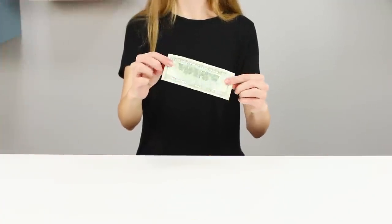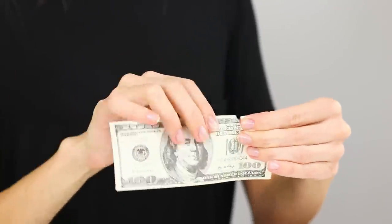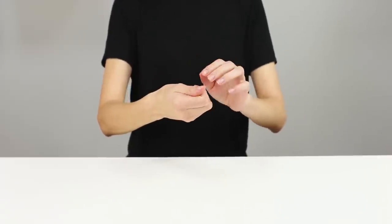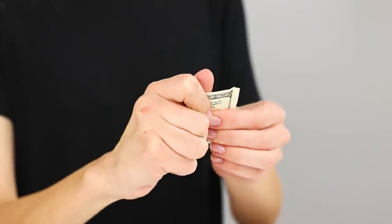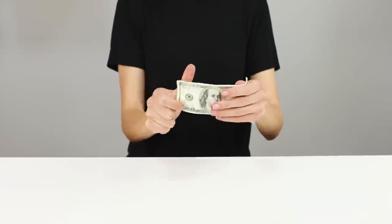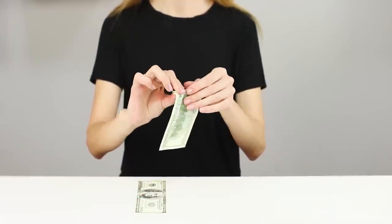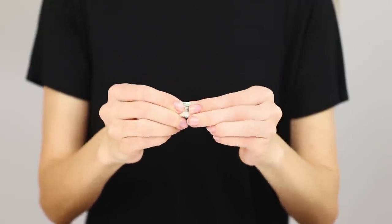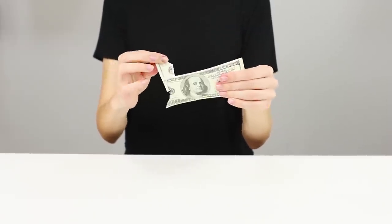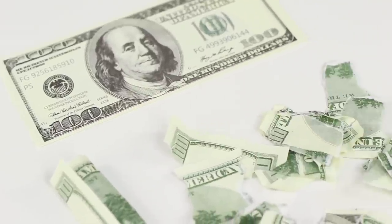For the next trick, you will need a banknote of any denomination! Take it and tear it into small pieces! Collect all the scraps into your fist and work your magic! Take a corner of the bill sticking out of the palm of your hand and begin to pull — it's whole! You need two fake bills. Twist one in a tube and fold it in half. Hide it behind the one that you will tear and hold it tightly. When all the scraps are in your fist, gently pull out the preserved bill. Practice and you will succeed too!